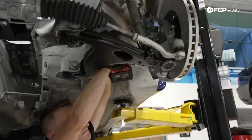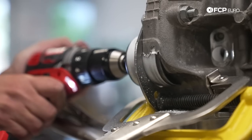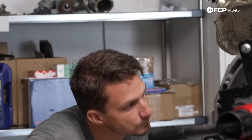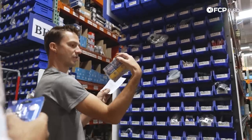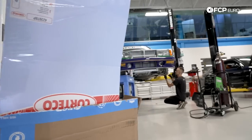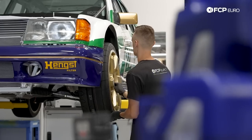It's been a while since we last saw the Golden Era 190E, yet the work hasn't slowed down. Day by day, part by part, Nate and the team have chipped away at the extensive process of cherry-picking parts from the FCP Euro shelves to make them work as if it were the Mercedes engineers themselves putting it together. With a substantial amount of work still to do, it was all hands on deck to get the car finished and ready to drive.